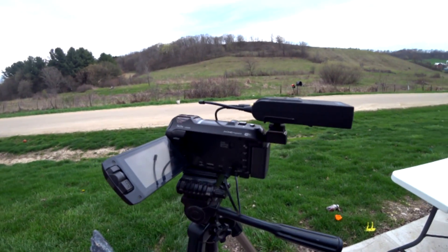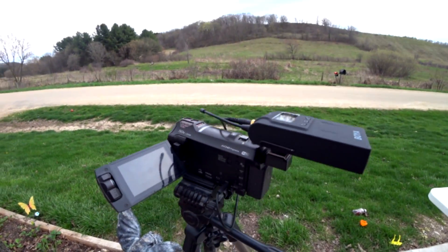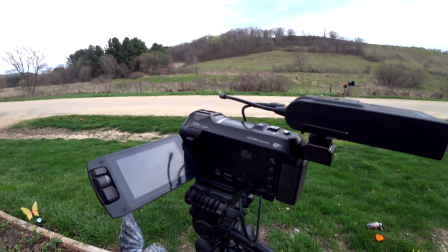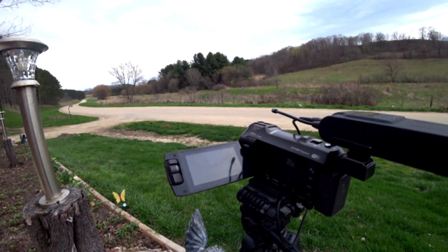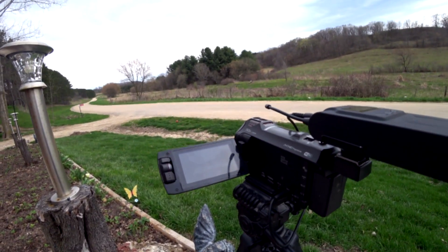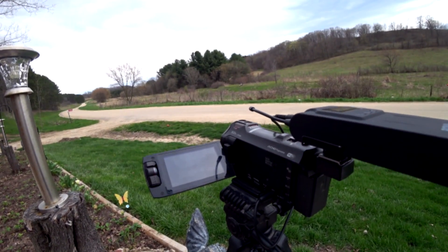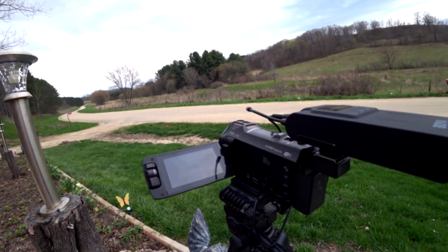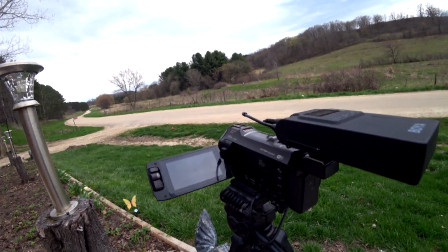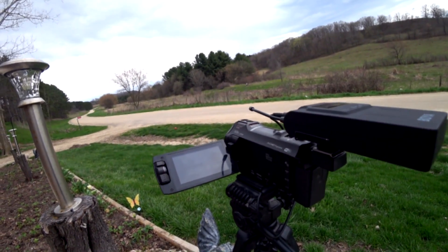Here's the setup. I got this on my Panasonic with a cold shoe adapter. Pretty sturdy. It does take up some space, but not a ton more than a decent-sized shotgun mic. I'm going to hook up to the four-wheeler, get my range finder, and go down that road. We'll start measuring the distance to see how far away I can get and still have reception. We've got about 15–20 mile-an-hour gusts today, so we're going to kill three birds with one stone — distance, wind noise, and doing it while operating an ATV.